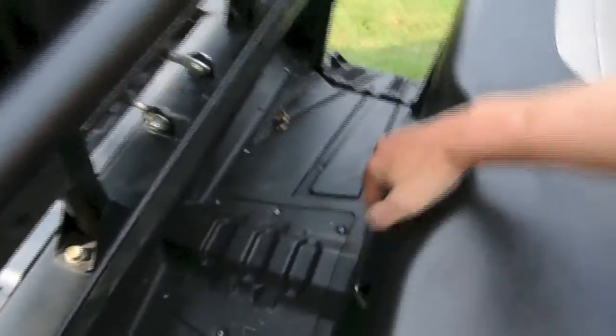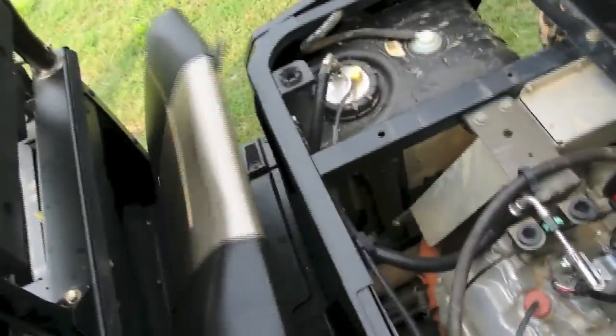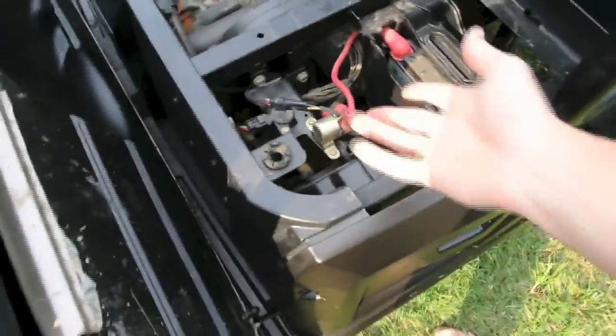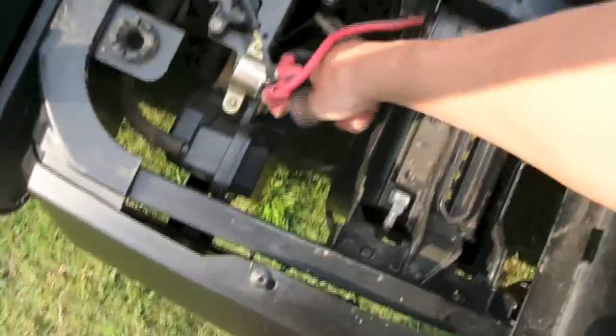Working our way back, the seat is designed for four with four seat belts, but you can definitely put more in there. Same thing with the rear seat — tug here, tug here, slide it forward. Then you have access to the front half of the engine. Battery, starter relay, oil reservoir here.